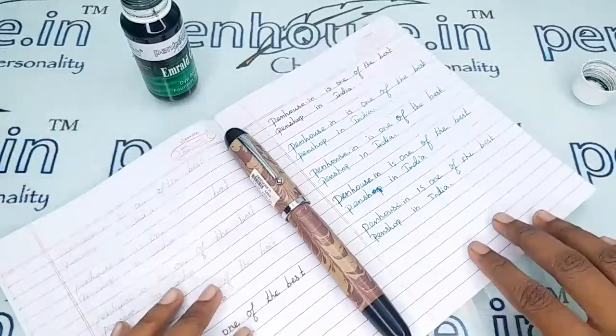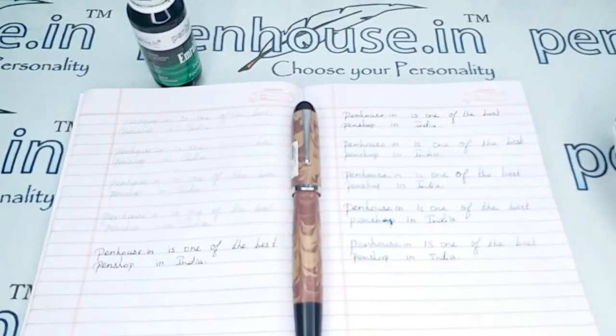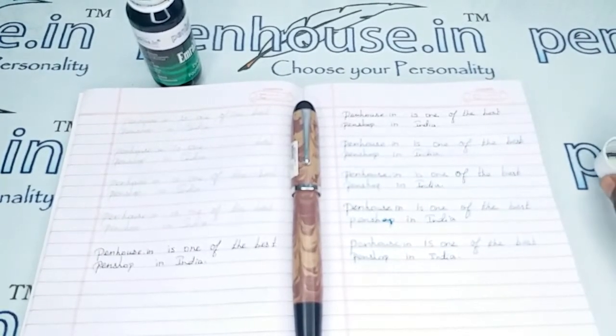If you have any query about this pen, you can ask in the comment section or make a call to our mobile number. Thanks for watching this video, thank you.